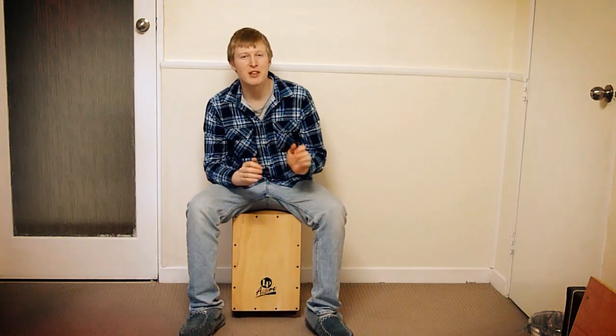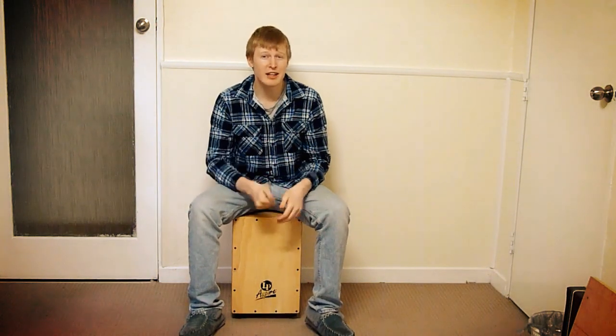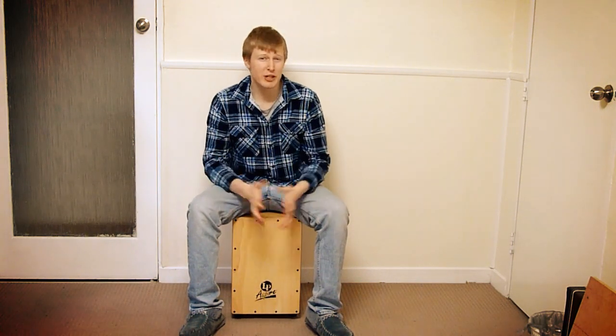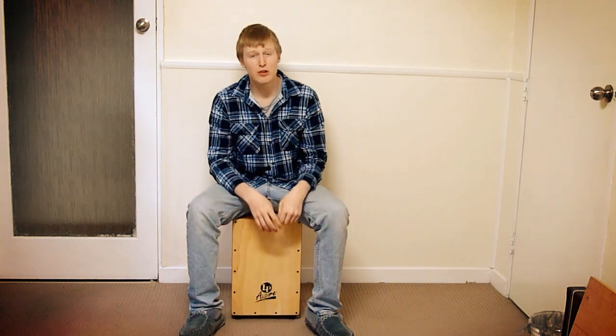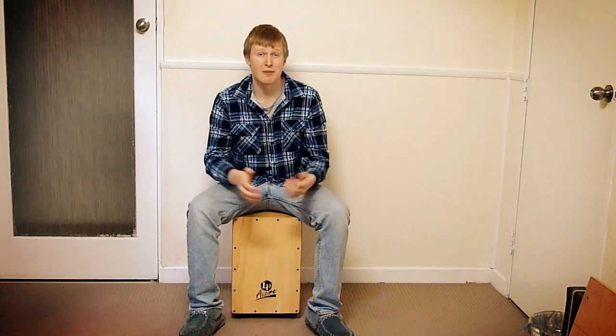And that's where we'll leave it for this video. I do hope you enjoyed it, and if you did, give it a like, leave a comment, let me know what you thought. And if you're new to the channel and you want to see more videos like this in the future, you can always subscribe to the channel, and then you'll know as soon as I put out new videos.